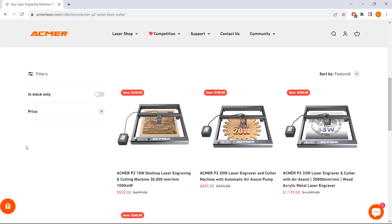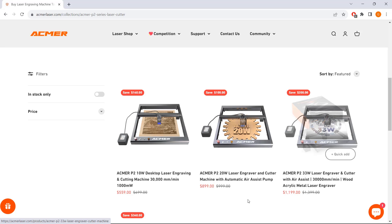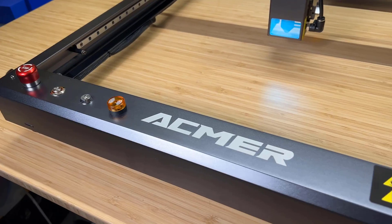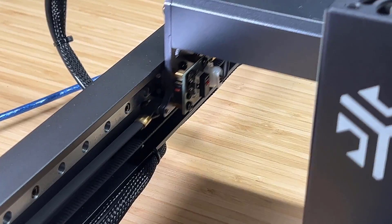Besides the 33W laser, it also has 10W and 20W laser modules priced from $559 to $1200. They all come with the same frame and linear rails, which is very unusual for a laser engraver, as most machines on the market are using palm wheels or steel wheels.